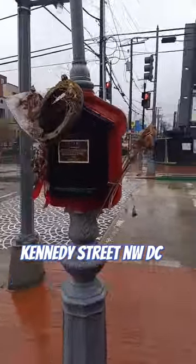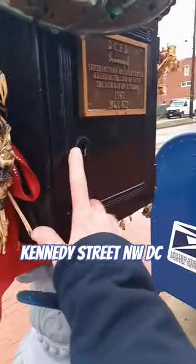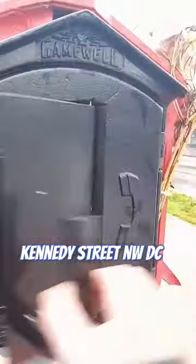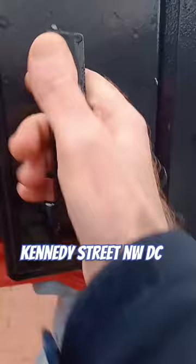Here's a pretty good restored police call box. Got the front box here, and most of these are gone. This part was added right here — it was originally a round globe, but that's all they have. It would flash and they would come here.